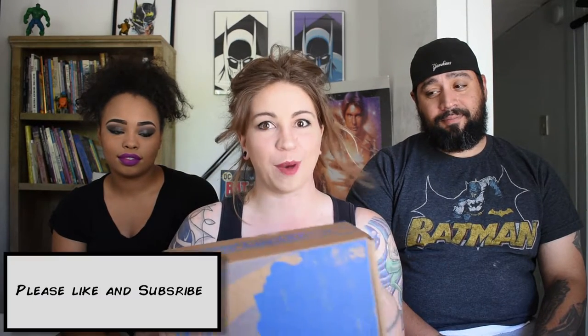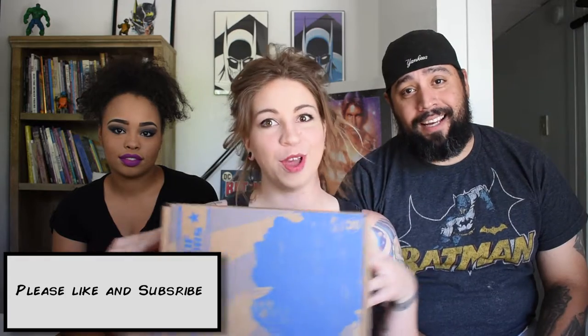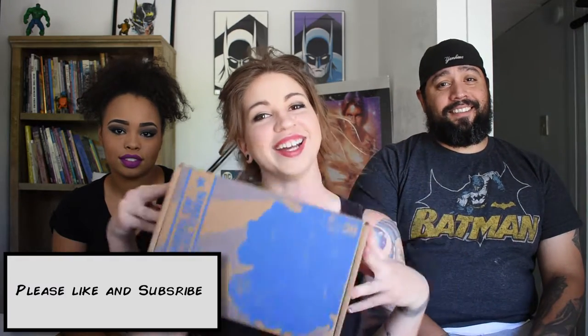So that's all we have for today. Thank you for joining us. I hope you enjoyed our Legion of Collectibles by DC. That's it y'all, please like and subscribe.